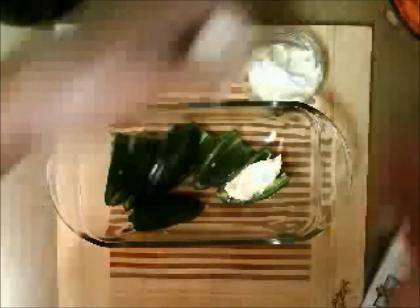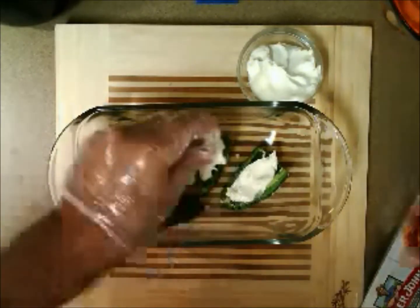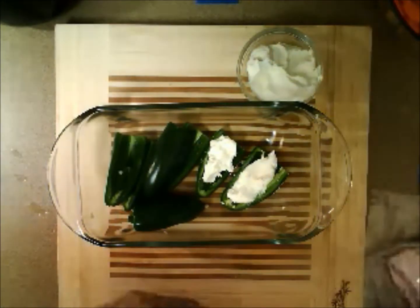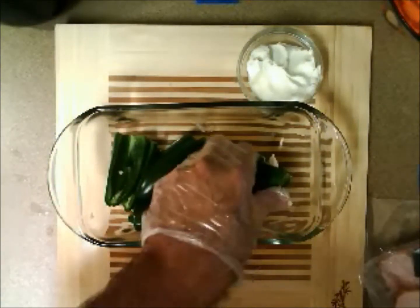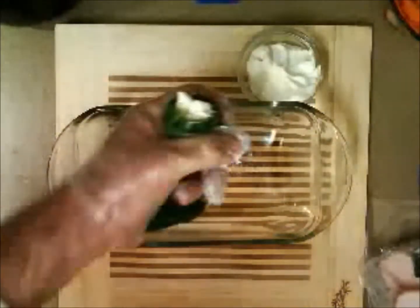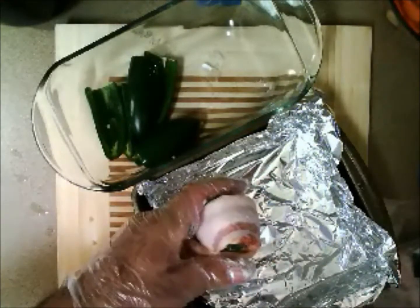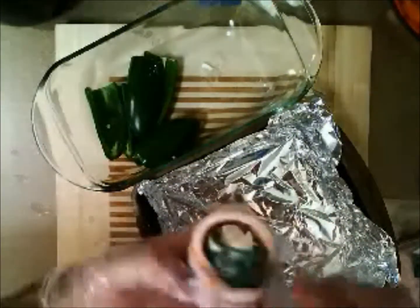We'll grab our cream cheese and use the glove hand for this part — first because you're touching the jalapeno, but also because I don't want to get cream cheese all over my hand. These two halves go together. Now the other hand will get the bacon. Remember to wash your hands after doing this because the bacon is raw — we need to keep our hands clean from cross-contamination. Here it is, squished together, held together by cream cheese. I'm going to wrap it on top so the cream cheese doesn't come out, then push it around the sides. Get yourself a toothpick and push it through.